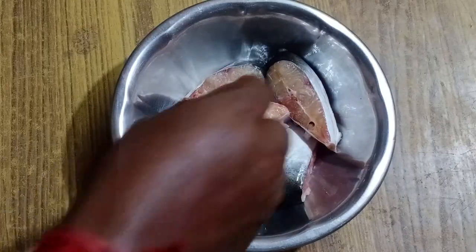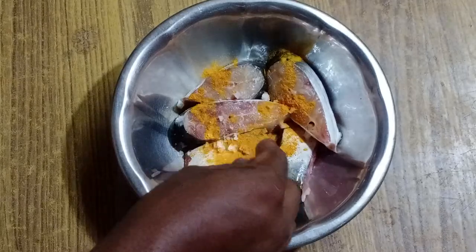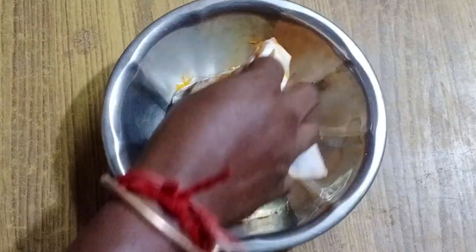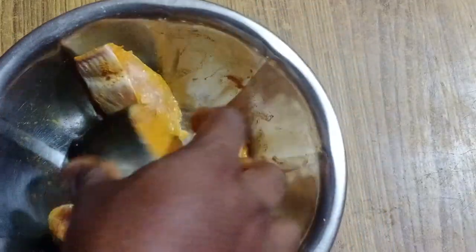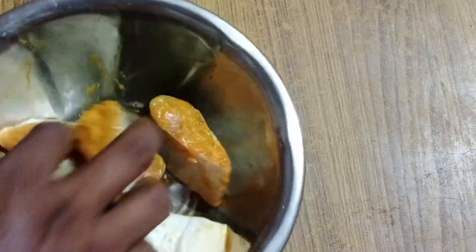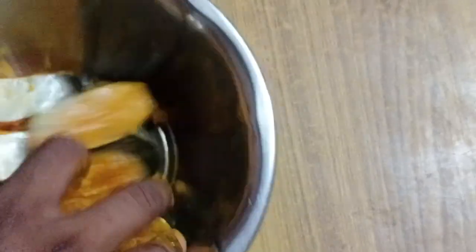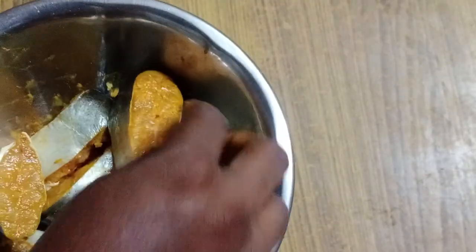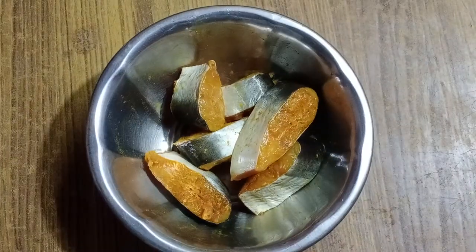Let's add salt now. Put salt in and mix it. Let's mix the fish with the salt. We will mix it for 5 minutes and then be ready.